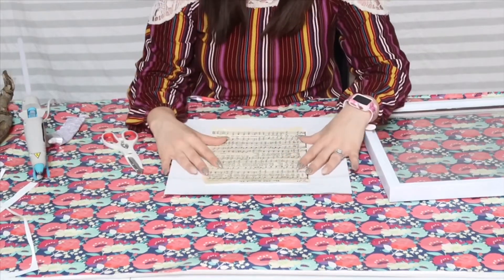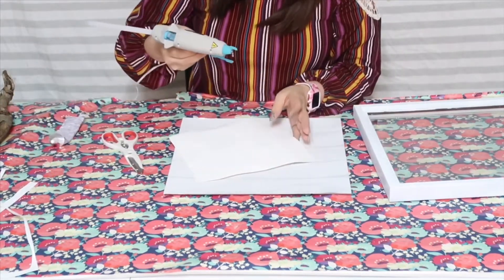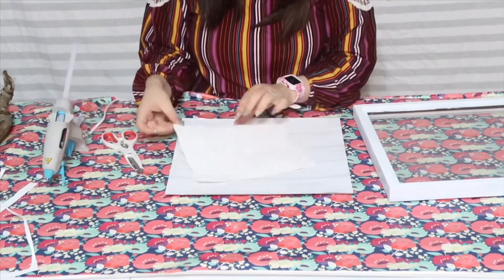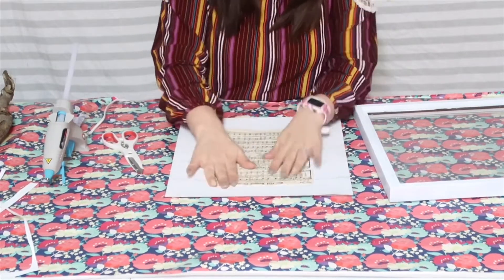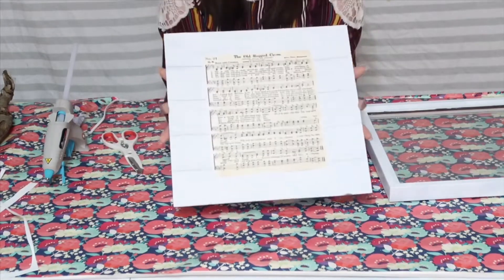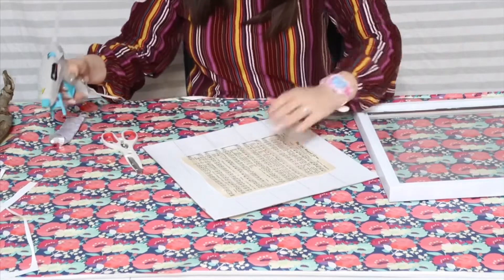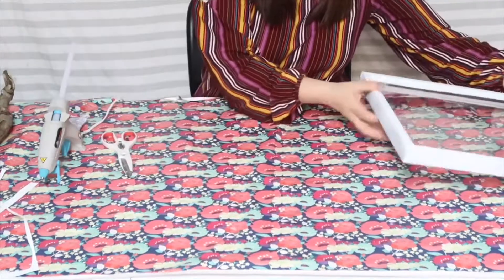I'm going to stick it in the middle of my shiplap board and glue it down — my glue gun is already ready. I'm going to place it here in the middle, and then you're going to have something that looks like this. It's kind of coming up on this side, so let me — there we go. And of course I already burnt myself. I'm going to set this off to the side and work on the picture frame now.